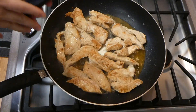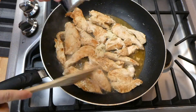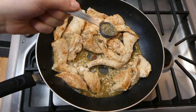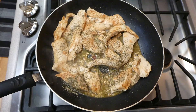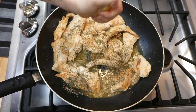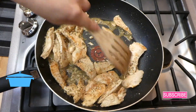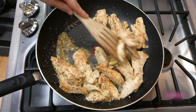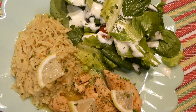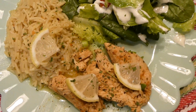Now that the chicken is cooked I added in an additional tablespoon of butter to make the sauce. I added three cloves of garlic and stirred it around until fragrant, about 20 seconds. Then I added one teaspoon of Italian seasoning along with the juice of half a lemon — fresh lemon will give it so much flavor. Once the sauce thickens your meal is complete. I served mine with some quick and easy rice and a side salad. It was just a nice way to make simple chicken taste amazing.